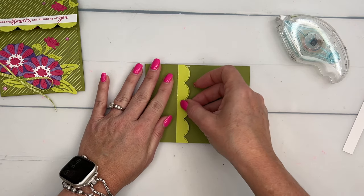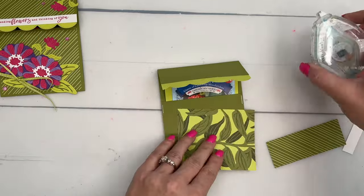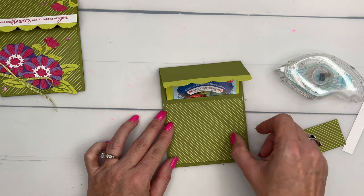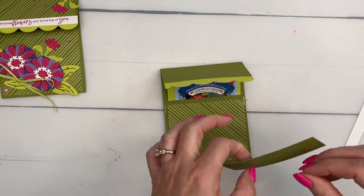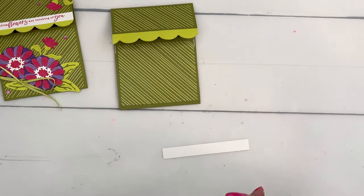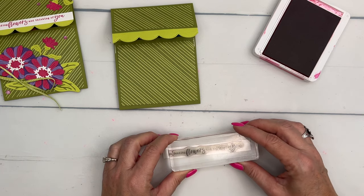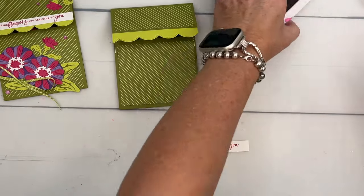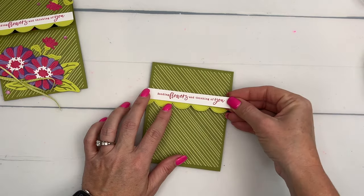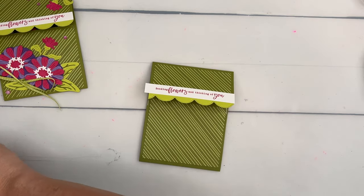Now for the designer series paper — the measurements for these will be over on my blog. I've got a free PDF for you so make sure you check it out. It has all the measurements and the supply list. Then I've got this skinny strip of Basic White — we're going to stamp the sentiment in Melon Mambo. I did it straight the first time! If you can't get it straight, stamp the sentiment and then cut your paper down to the skinny strip — that will be easier. Then we'll cover that up and trim any excess.